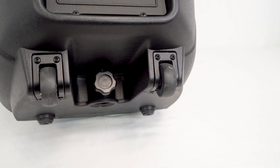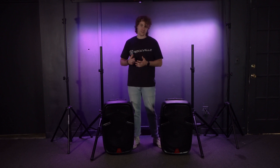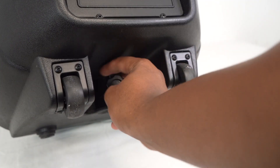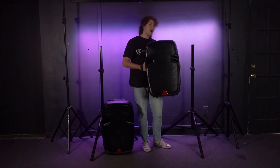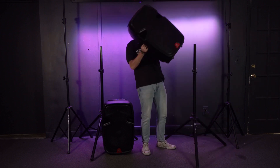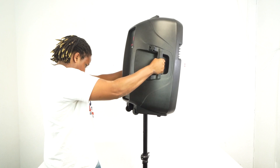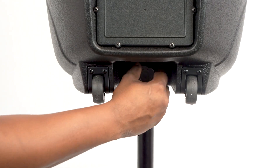When mounting the speakers onto the speaker stands, take a look at the back of the speaker on the bottom where you'll find a knob that allows you to insert the speakers onto the stands. Loosen that knob, then use the handles to lift up your speaker. On the bottom of the speaker you'll see the pole mount — line it up to the stand and insert the pole onto the speaker, then tighten the knob to lock it in place.